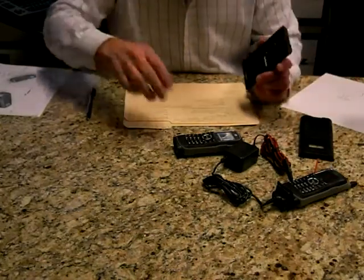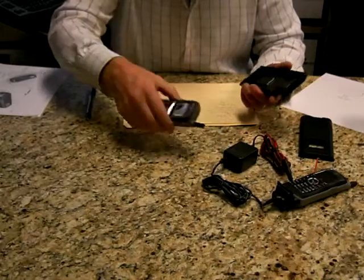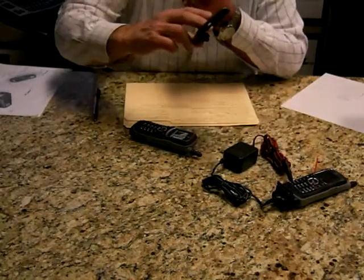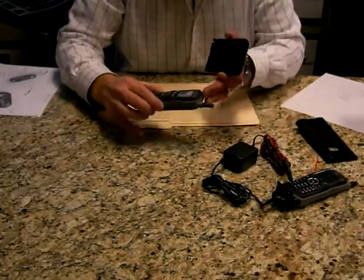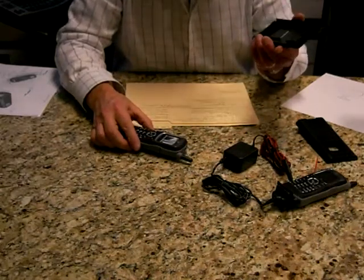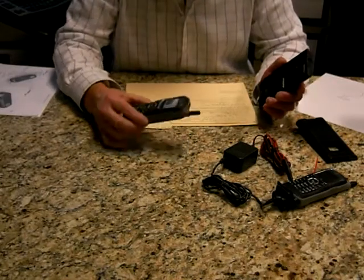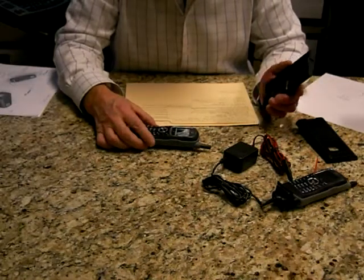Since Motorola does come out with new phones from time to time, we would like to be able to use the same base for future molds and basically just have to change the top mold to conform to a different phone configuration. Right now we want to start with just the full conceal. We also do want to go with a semi-conceal for the I-365, but want to get through the full conceal first.